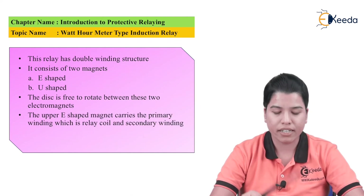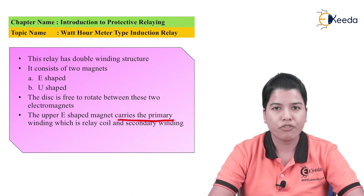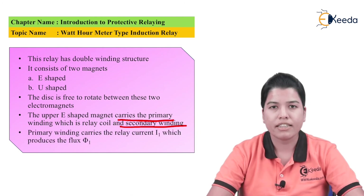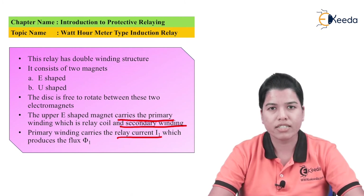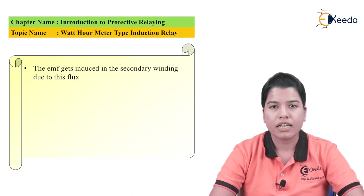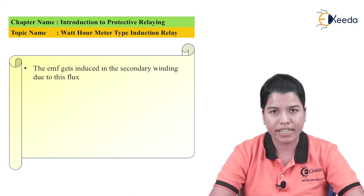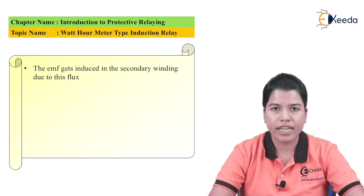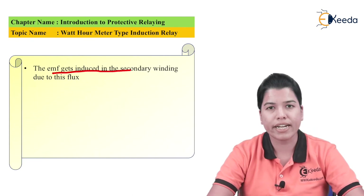The upper E-shaped magnet carries the primary winding, which is the relay coil, and the secondary winding. The primary winding carries the relay current I1. This current will produce its own flux, that is phi1. As there is a flux, there is a magnetic field. The coil will now act as a conductor placed in the magnetic field. As per Faraday's law of electromagnetic induction, when a conductor is placed in a magnetic field, EMF is induced. So EMF gets induced in the secondary winding due to this flux phi1 produced in the primary winding.